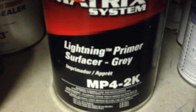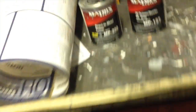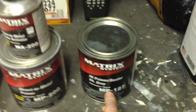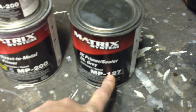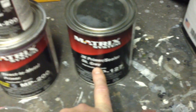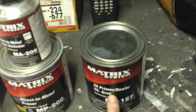This is another one I use — the Lightning Primer Surfacer MP4 2K. This is a two coats and sand in two hours type deal — they claim 45 minutes, but that is what it is. Those are a couple of different primers. Then, if you're going to do an overall or a whole panel that's got body work on it, I tend to seal them up with this primer sealer — this is MP127. They also have a light gray and a white. This one happens to be the dark gray, very dark charcoal. Good for darker colors — depending on what color you're painting will dictate the color sealer you use.